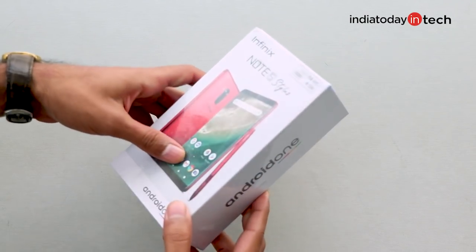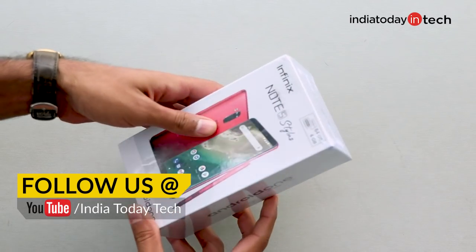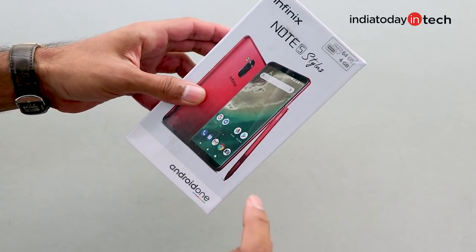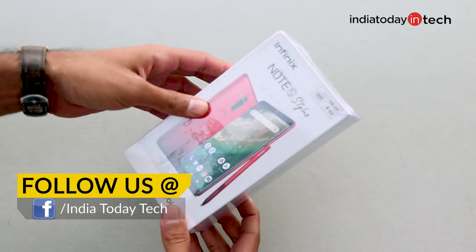What's up guys, you're watching Inno2DayTech. I'm Rahul Sethi and in this video I'm going to unbox a very unique device — the Infinix Note 5 Stylus. The unique thing about it is that it comes with a stylus, a pen very similar to that of the Galaxy Note series from Samsung.